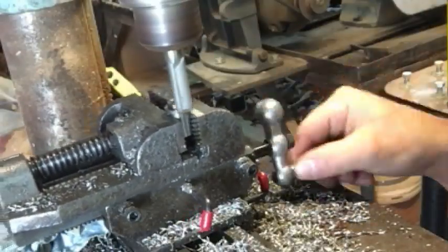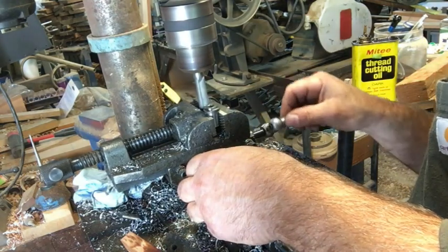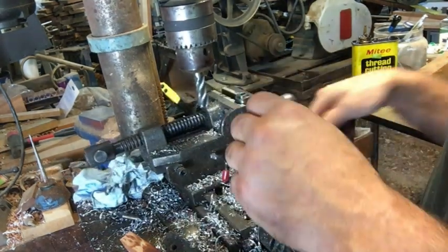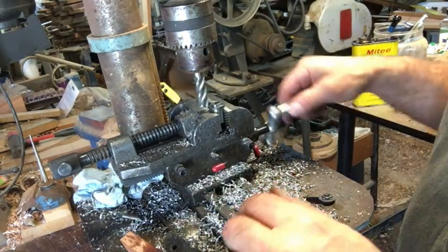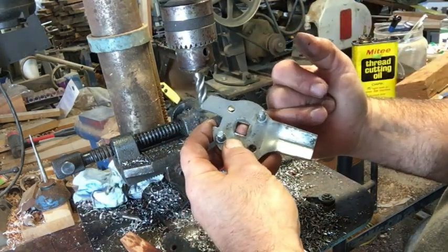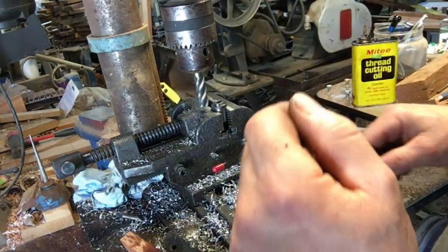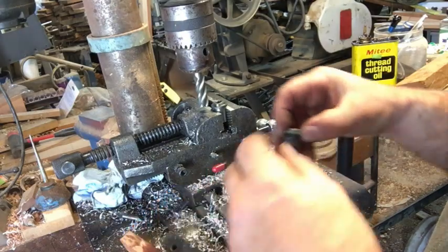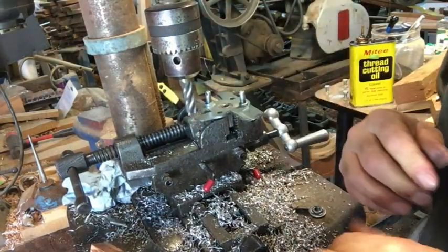I want this to fit real tight, so that's why I'm taking so long to make sure it's precise. I don't want any slop in this little square keyway in the latch, because it could work back and forth and I'd end up with the same problem we had with this old piece. There we go — nice tight fit.